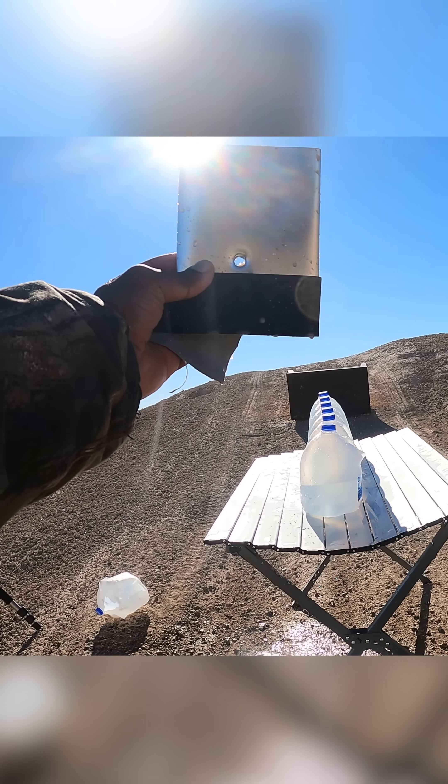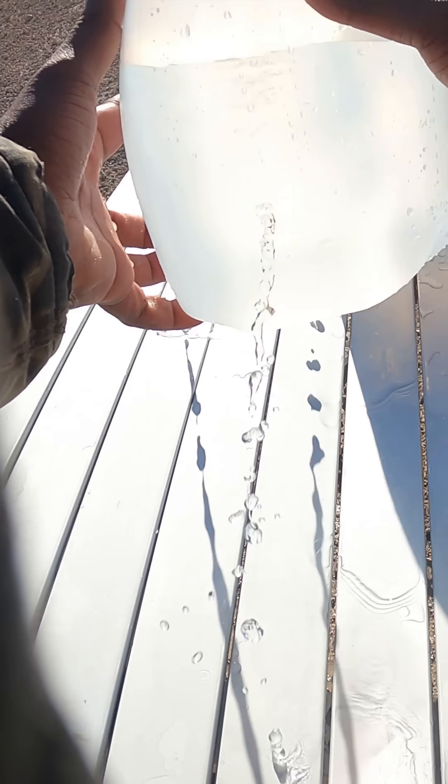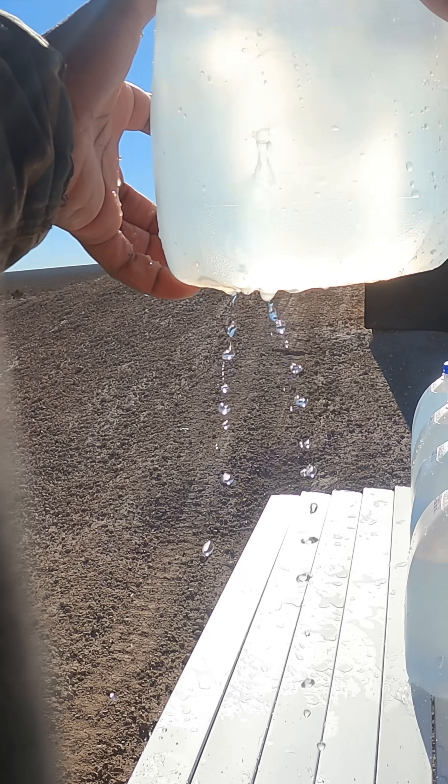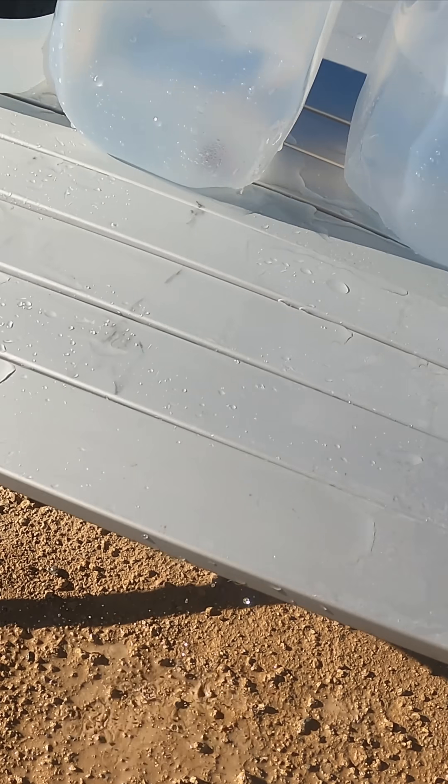I see a pretty clean shot through the first jug, through the second jug, through the third jug. And as I'm looking in the third jug, there's no expansion. I captured it in the fifth jug.